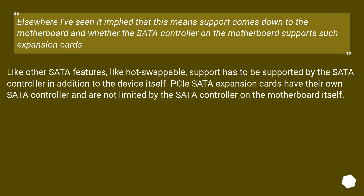It has been implied that support comes down to the motherboard and whether the SATA controller on the motherboard supports such expansion cards. Like other SATA features such as hot-swap, support has to be provided by the SATA controller in addition to the device itself. PCIe SATA expansion cards have their own SATA controller, and are not limited by the SATA controller on the motherboard itself.